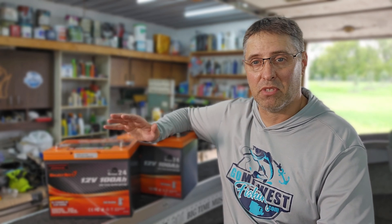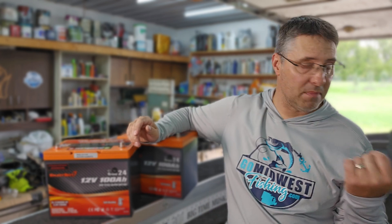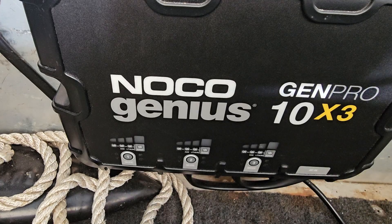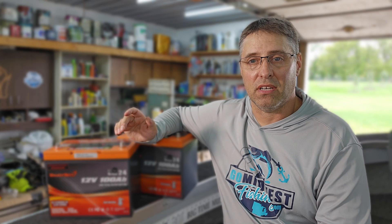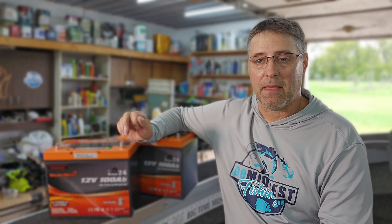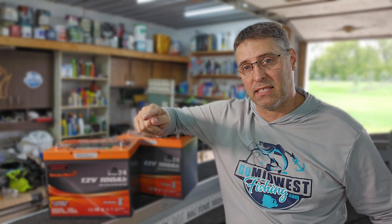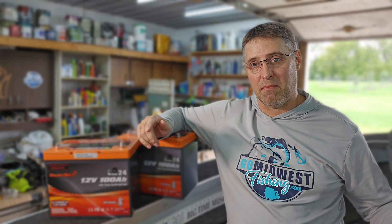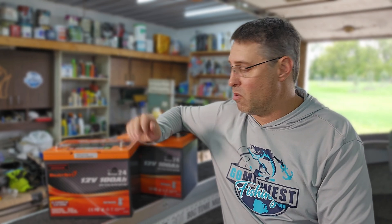You can get a standalone lithium charger or one that you can change modes on, like the one I have in my boat. I have the NOCO Genius — it's a three-bank, 10-amp charger and what I love about it is you can set it for each individual battery. I've got two lithium batteries up front and a lead acid in the back for starting, so I have two banks set to lithium and the back one set to lead acid, and it charges each one individually according to its type.